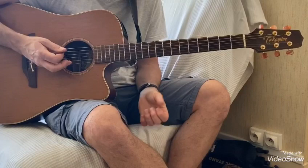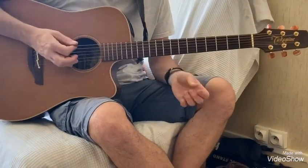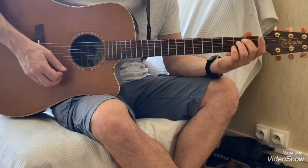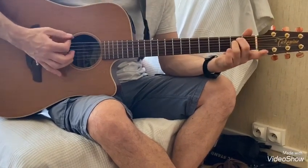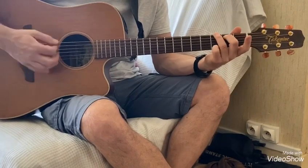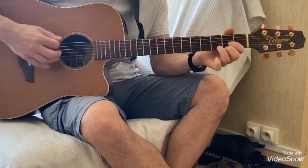Ça c'est pour l'intro et la transition entre le 1er refrain et le 2ème couplet. Pour les accords du couplet on va faire Mi mineur, Sol, et Ré.